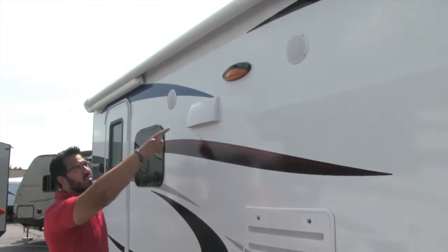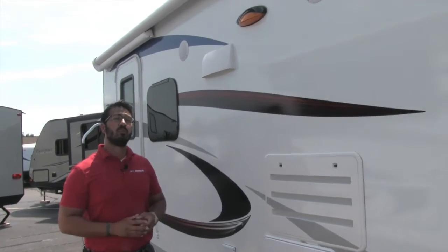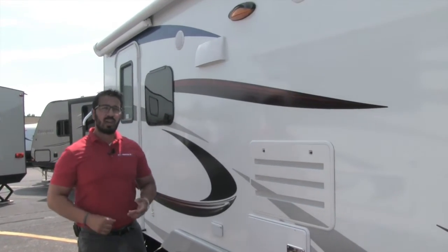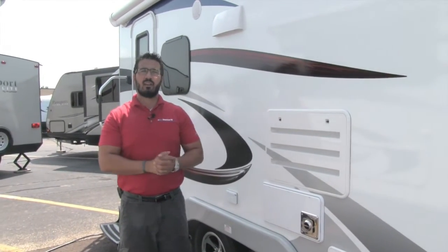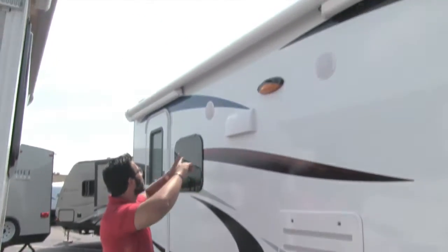Up top here you'll see some outside speakers controlled by the multimedia center inside. However, they are Bluetooth capable — so if you want to sit out here and control your music, just use your smartphone or tablet, connect to the multimedia center via Bluetooth, and you can control the music from right outside.